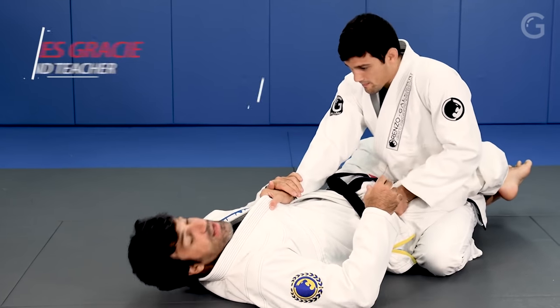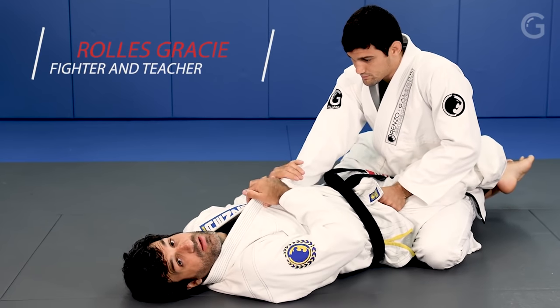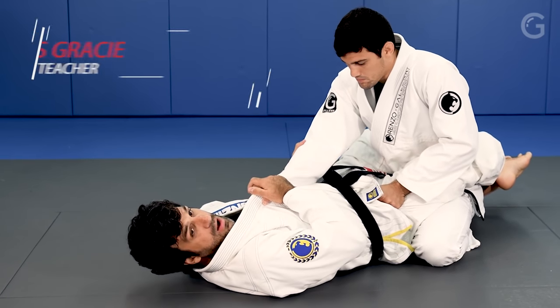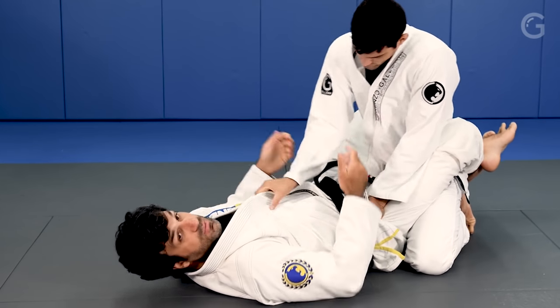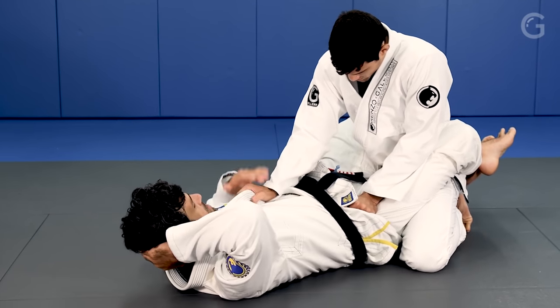This time we encounter a guy with a good grip here. Strong grip and you're looking to break his posture, but it's not really working.